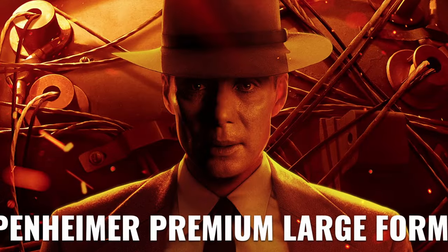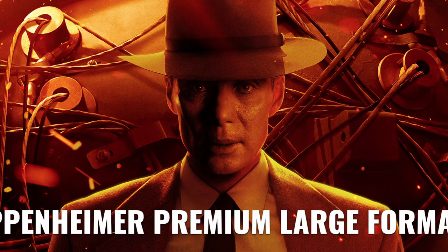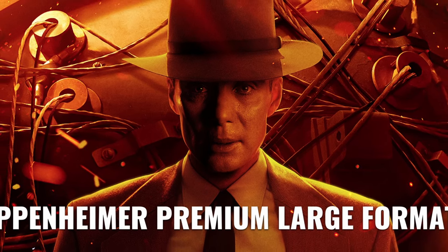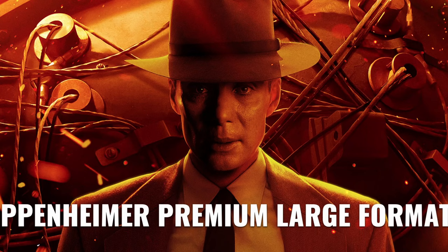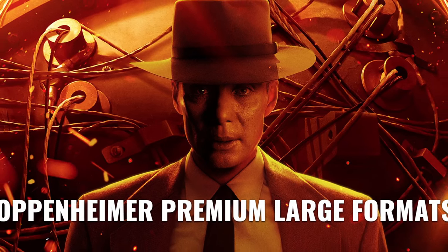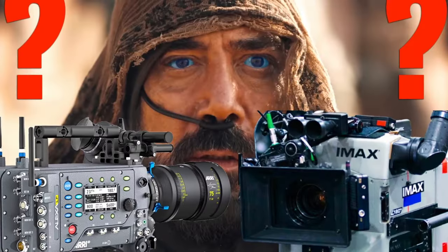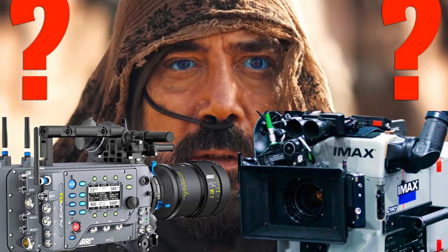The official Oppenheimer website published a guide titled 'Oppenheimer Premium Large Formats,' which summarized the best options and movie theater technologies to watch the film. The guide explained the various formats from IMAX 70mm to 4K digital cinema. Unfortunately, no guide was released regarding Dune Part 2.